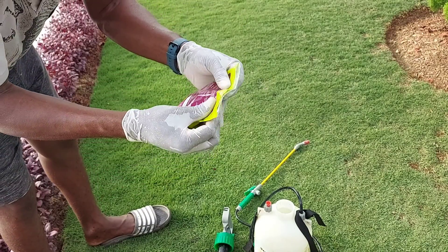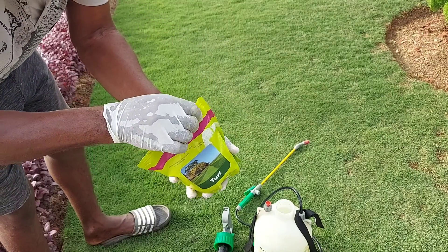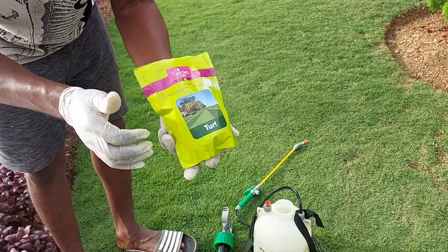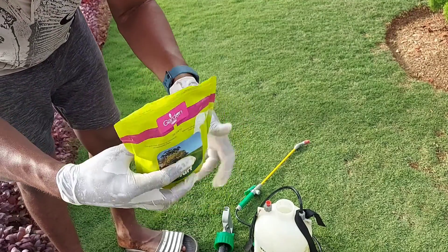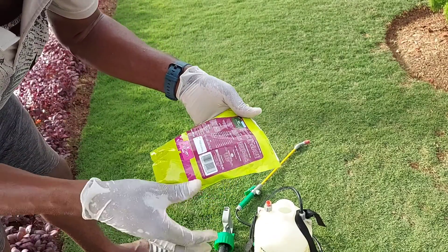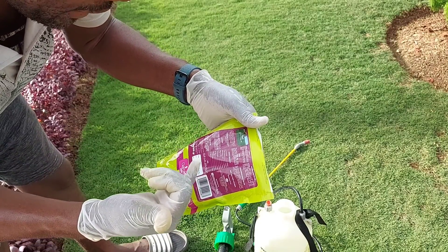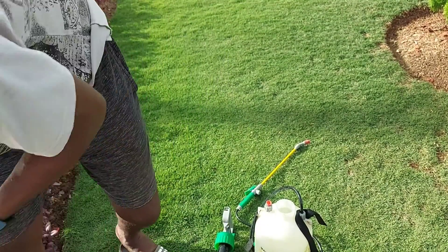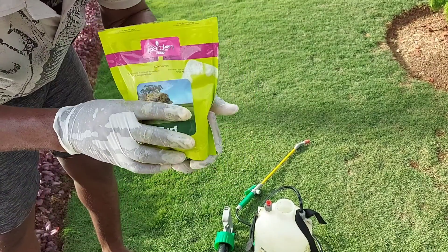The package has a ziplock so you can reseal it. As I said, this is a garden feed for turf. Going through the nutrients: it has nitrogen, phosphorus, potassium, magnesium, iron, manganese, zinc, copper, molybdenum, and boron. So this is practically a complete fertilizer. You can also use it on your other plants, though it is specifically designed for grass.